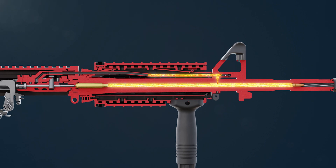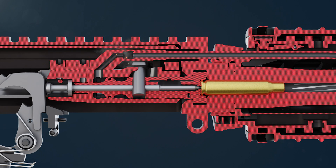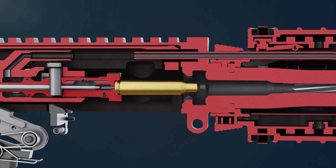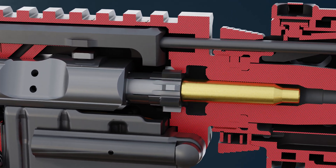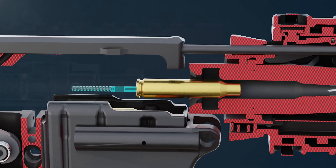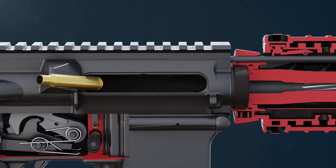The expanding gases travel via the gas tube to the bolt carrier key, forcing the bolt carrier backward. The extractor hooks onto the empty cartridge, pulling it out of the chamber. The ejector forces the empty cartridge toward the ejection port and expels it from the gun.